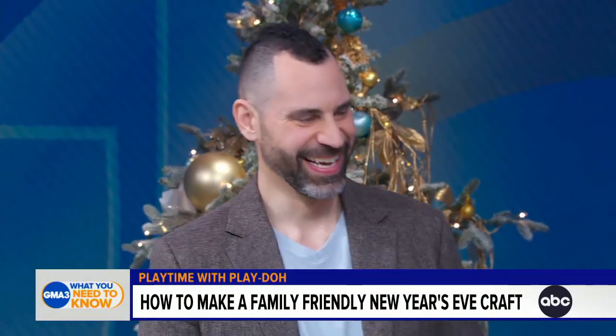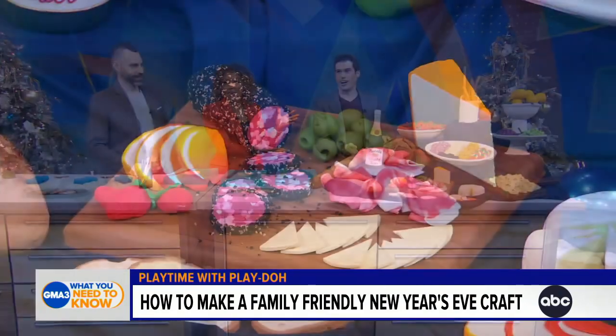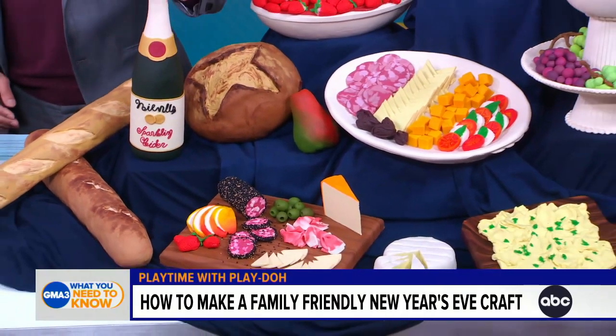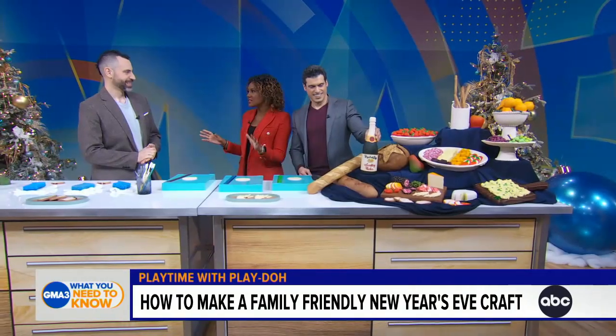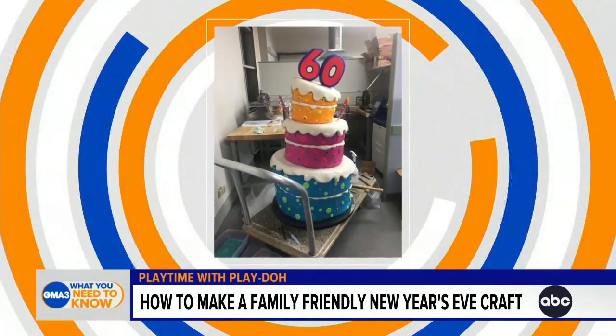Jason, we're so excited to have you here. Thank you for having me. This is wild because this is all Play-Doh. All of it. Unbelievable — we can't stop touching it! How did you become a Play-Doh expert, and what's the craziest thing you've ever made? I've worked with Hasbro for about 15 years now as a toy sculptor, making all kinds of prototypes for them, and very early on I worked within the Play-Doh department.